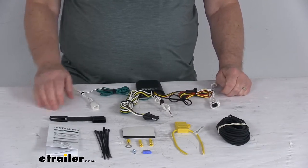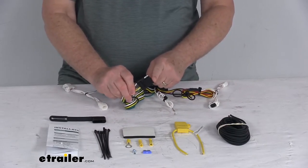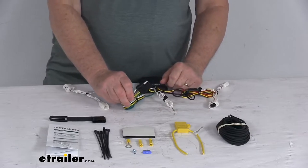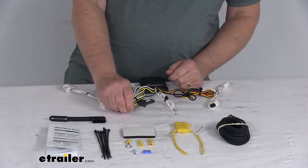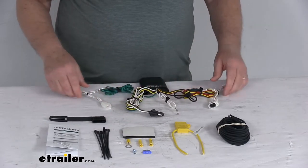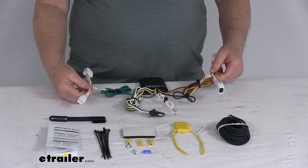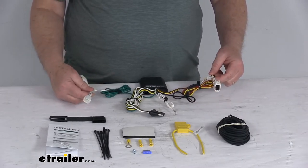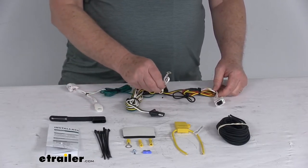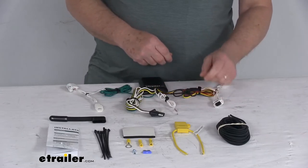This harness will provide a four-way flat trailer connector at the back of your vehicle to power your trailer signal lights, and it is compatible with five-pole, six-pole, and seven-pole adapters that we sell separately on our website. This will connect very quickly and easily — basically just locate your connection points behind the tail lights of your vehicle, plug in the T-connectors one on the driver's side and one on the passenger side, ground your white wire, then run your black power wire to your vehicle's battery.